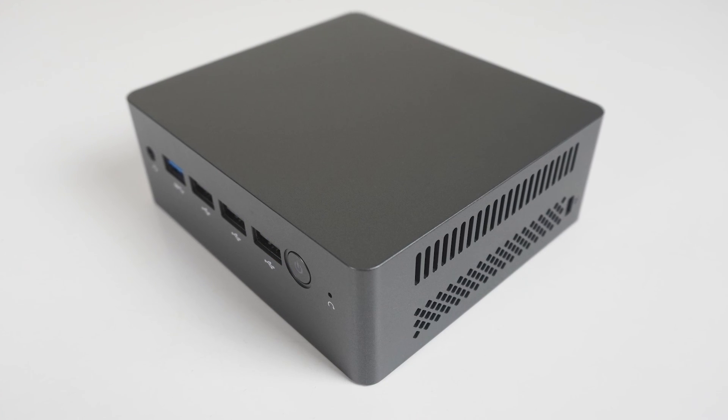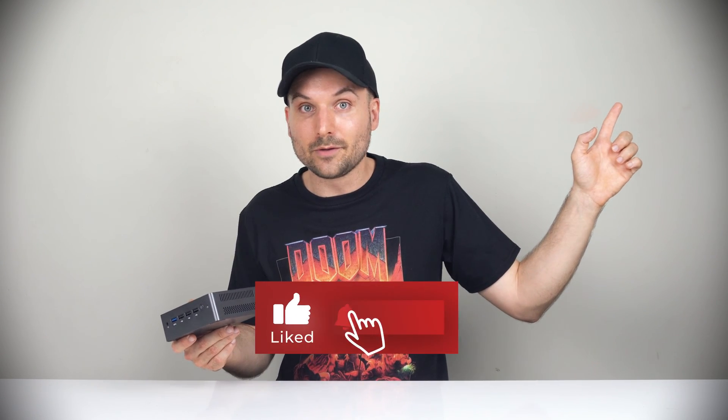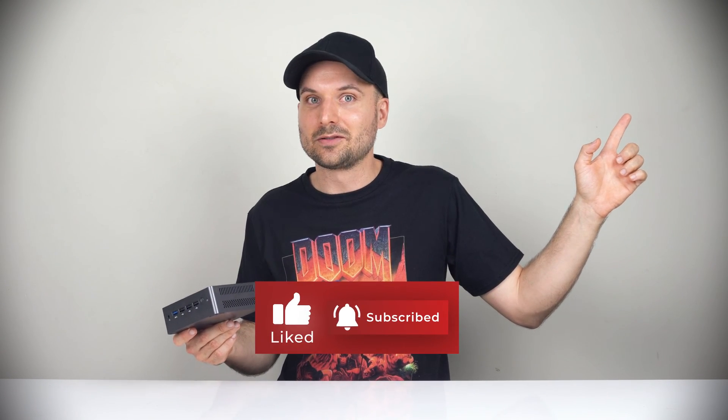Are you interested in this one? Let me know in the comments. In the meantime, do check out my B-Link Mini S12 review for an N95 alternative. Thanks for watching. Cheers.